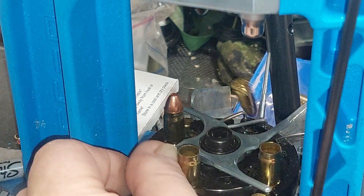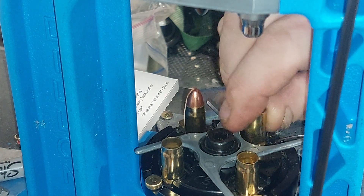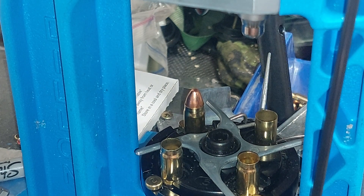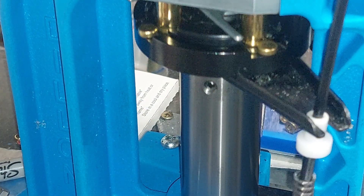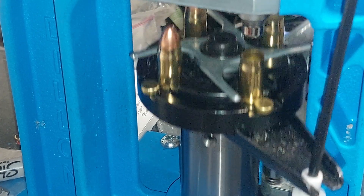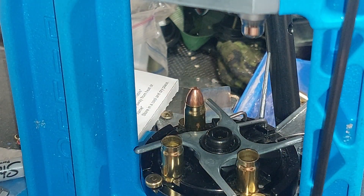I'd like to find some 95 grain bullets but I've had no luck doing that yet, so I'm using the 115s as opposed to my usual 124s. I also picked up a couple of bags of a thousand 147 grain bullets.